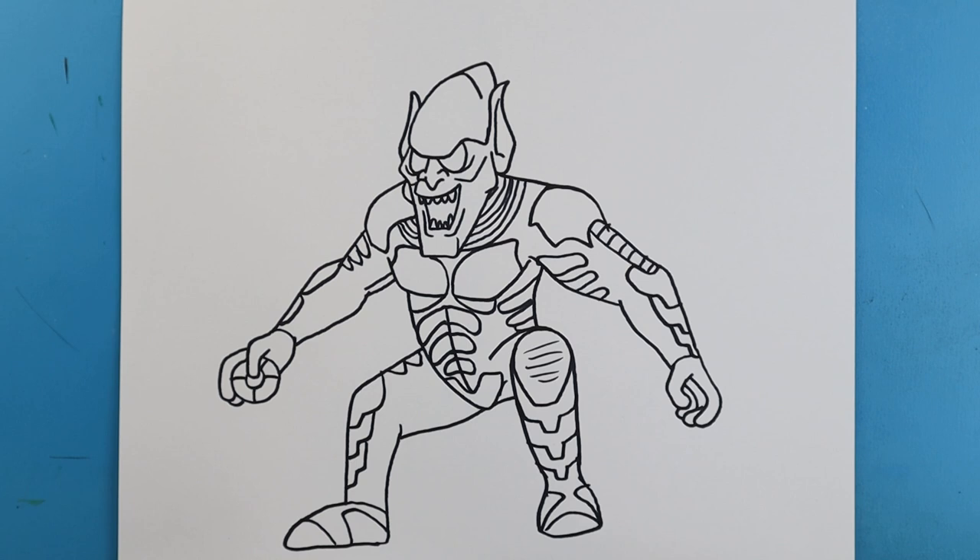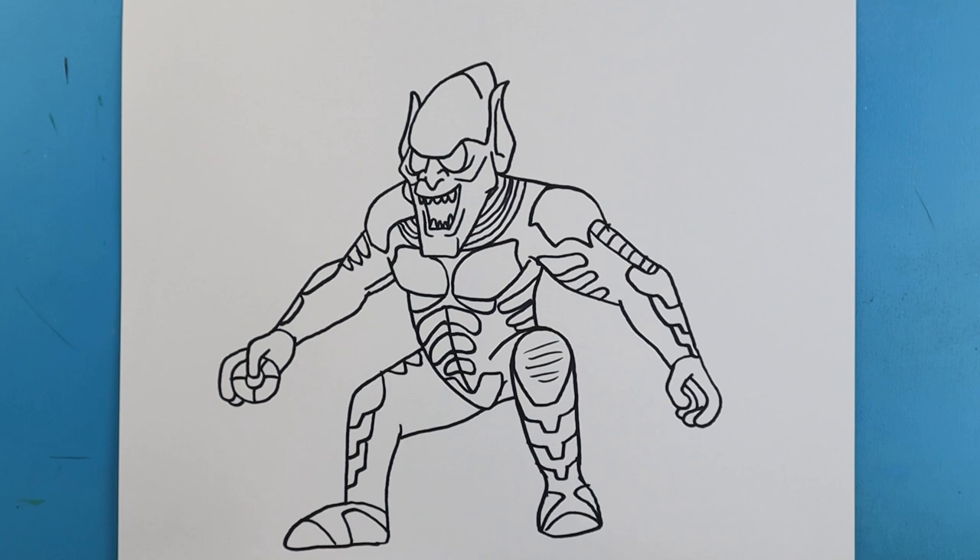And there you go — there is your drawing of the Green Goblin from the new Spider-Man No Way Home. I'm going to fast-forward and start coloring this. Thanks for watching, hope you enjoyed.